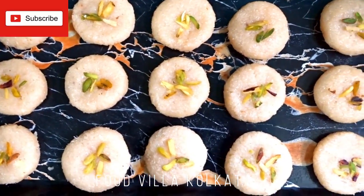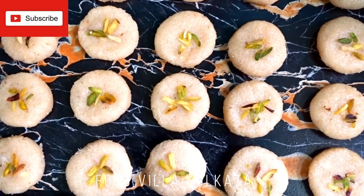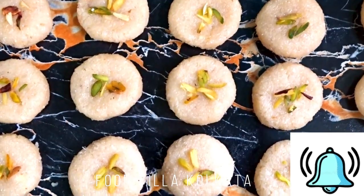Food Villa Kolkata channel — please subscribe, like, and share as much as possible. And don't forget to click the notification bell. Thank you!